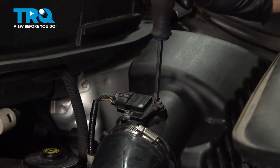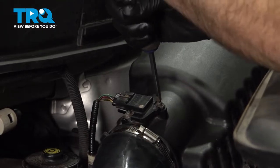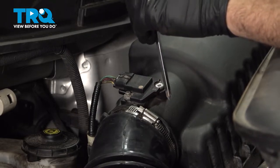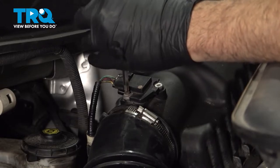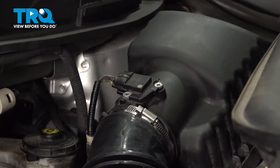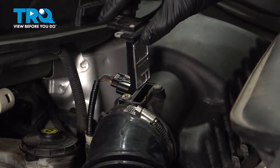Using a Phillips head screwdriver, go ahead and loosen and remove the two screws securing this to the air box. With those screws removed, go ahead and grab your sensor and lift this straight up and out.